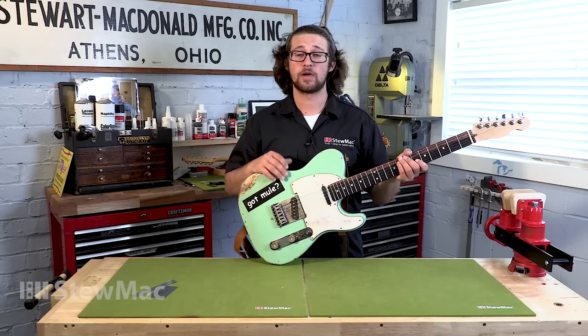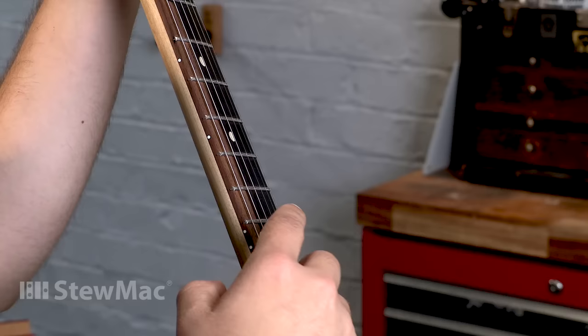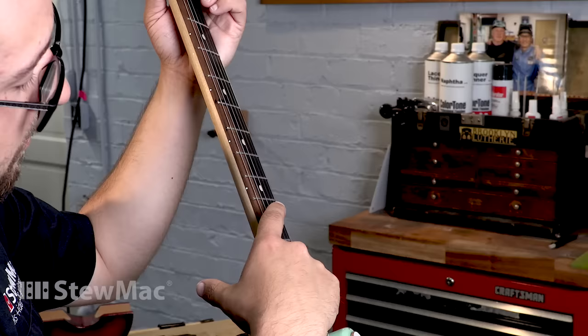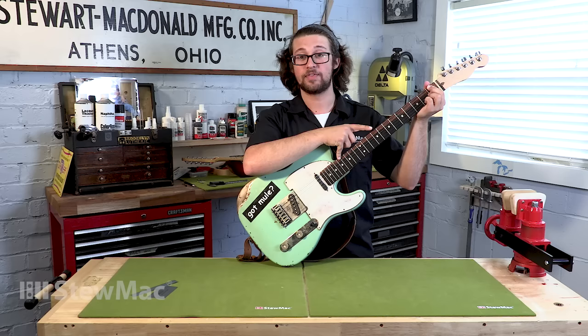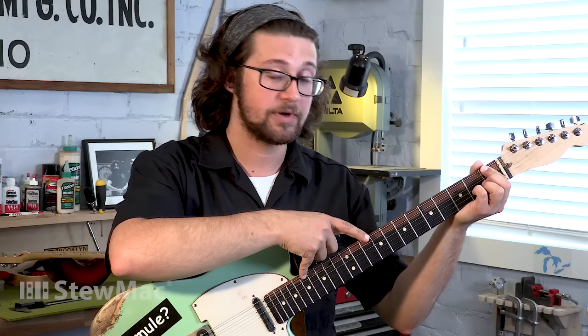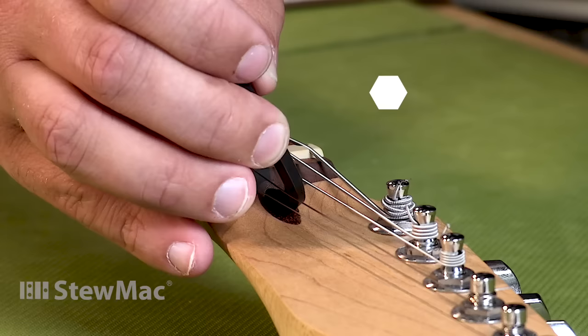To measure neck straightness without a straight edge, put one finger on the first fret and one finger on the 15th fret, or whatever fret meets the body. Look around the seventh and ninth fret for a gap between the fret and the bottom of your string — that gap is the amount of relief in your neck. This guitar has a slight gap, so I'm going to go for a dead straight neck by turning the truss rod clockwise just slightly to remove that gap.